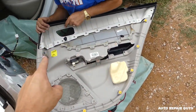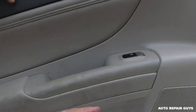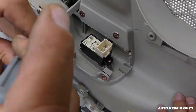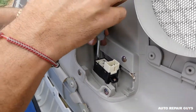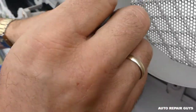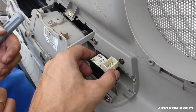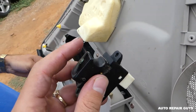You can see one, two, three, four, five, six, seven clips. The window switch is right here, but we'll be accessing it from the bottom — we have only two screws with a flathead screwdriver that we need to remove. Then you can just pull it out — this is the window switch right here. Thank you guys for watching and see you next time!